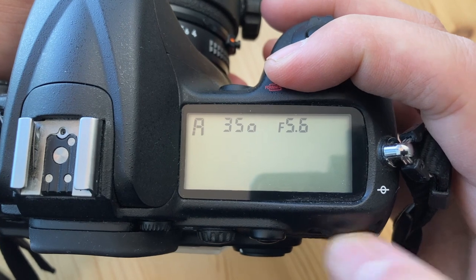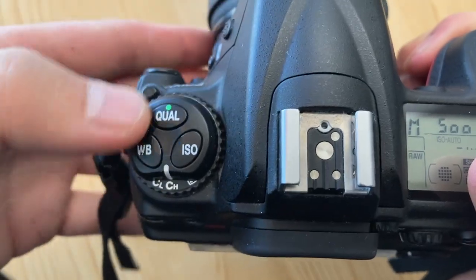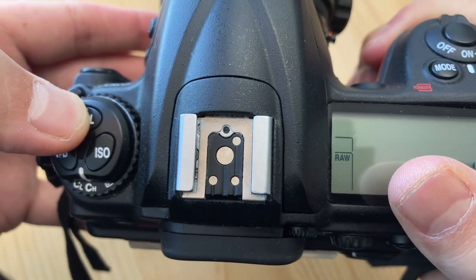You can switch between manual mode, aperture priority, program, and shutter priority right here. Easily switch between white balance settings, ISO settings, and quality level — though I just keep that at raw all the time.